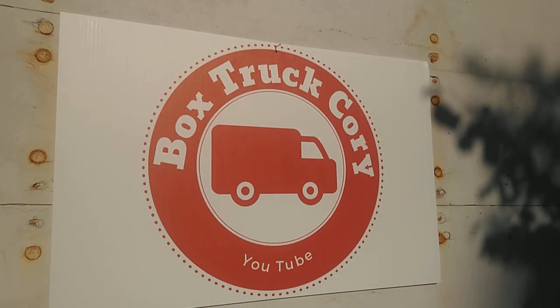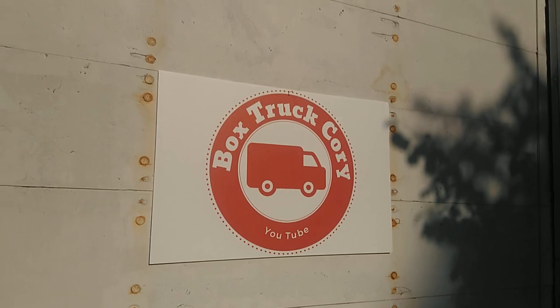It's Box Truck Cory. Ladies and gentlemen, welcome to the first edition of Cooking with Cory. I'm gonna show you what we're having for dinner in Slab City today.